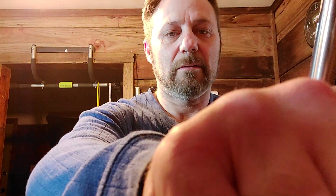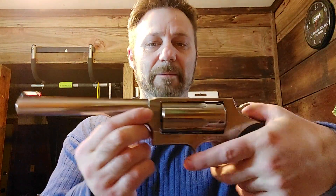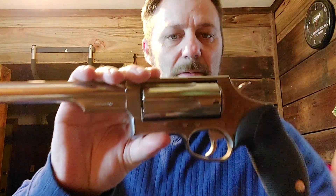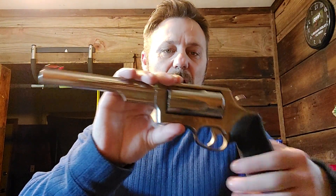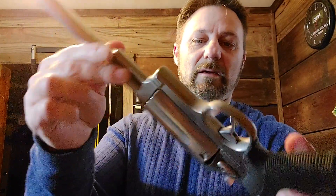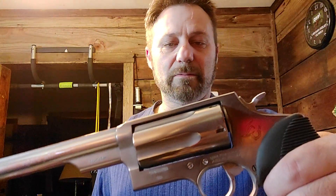Everybody's got to have one of these or you're not really an enthusiast — I'm calling you out. We've got the Taurus Judge. I got the long barrel. I put a little shine on it. It's not a bad gun, if you don't feel like it's a complete and total gimmick, that is.